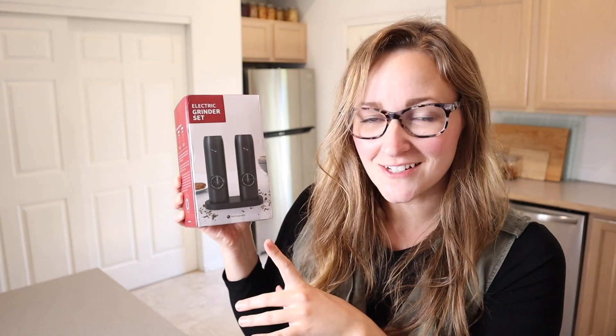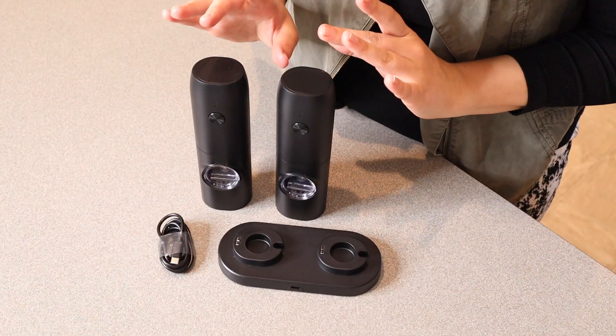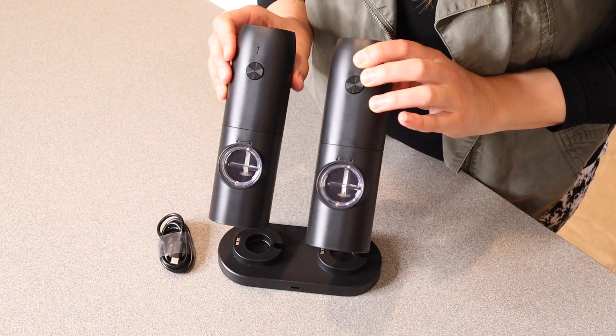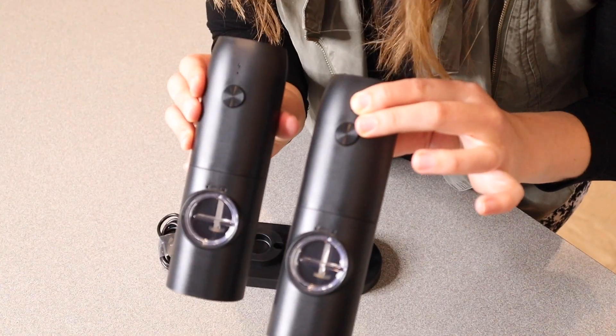Right here I have this electric grinder set. I'm going to go ahead and open this up and show you everything it comes with and then we're going to try it out. So this was everything that came inside the box besides the user manual. These are intended only for grinding salt and pepper, but I wanted to show you what these look like. I really like the simplistic look of these.